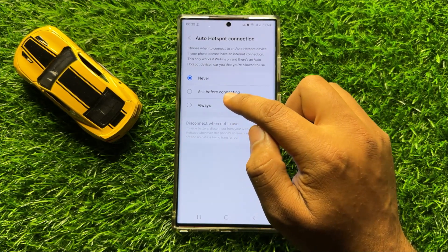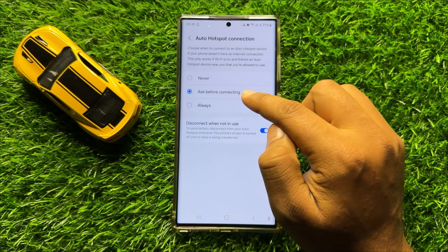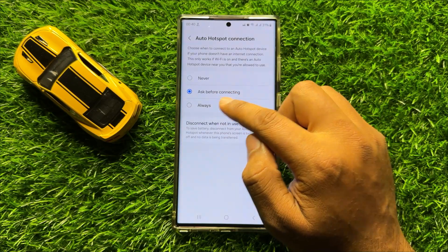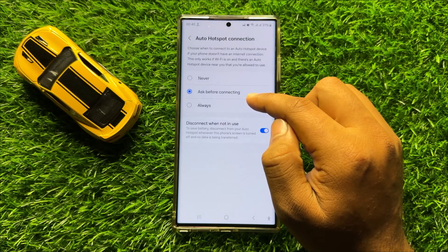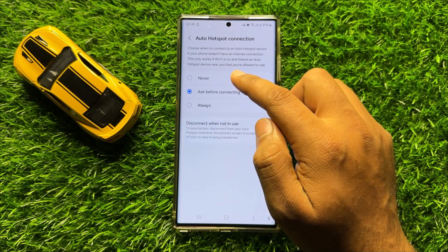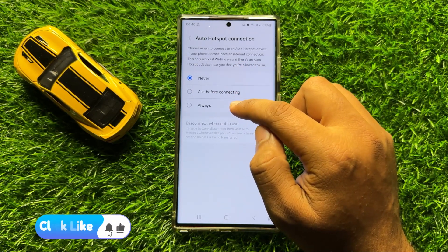You can also choose Ask Before Connecting. When you choose Ask Before Connecting, it will ask you to turn on or turn off Auto Hotspot Connection. To turn off, click Never, and to turn on, click Always.